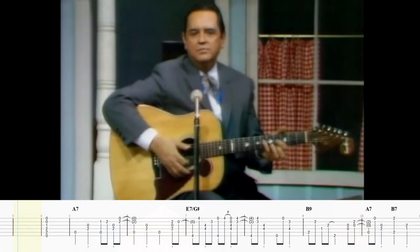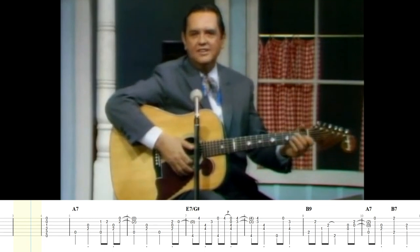So here is Merle Travis playing Midnight Special, singing a little bit, so you can get an idea of the accompaniment style and how this works. If you enjoy it, please do hit that subscribe button, share the video with your friends, and I'll see you for another video tomorrow. Here's an old folk song that's been done a thousand ways, and here's mine.